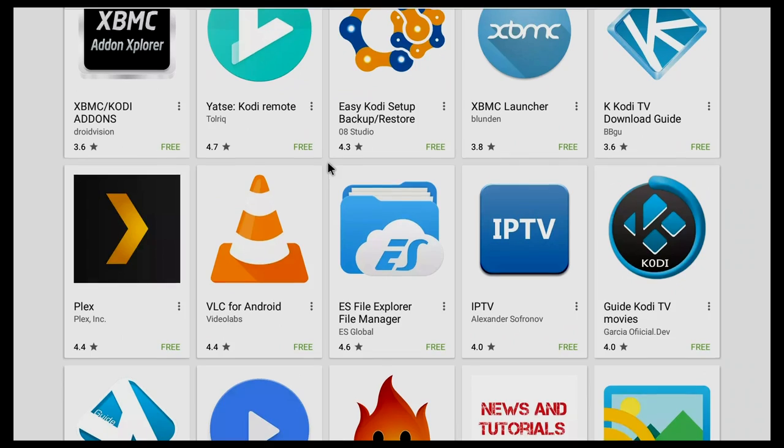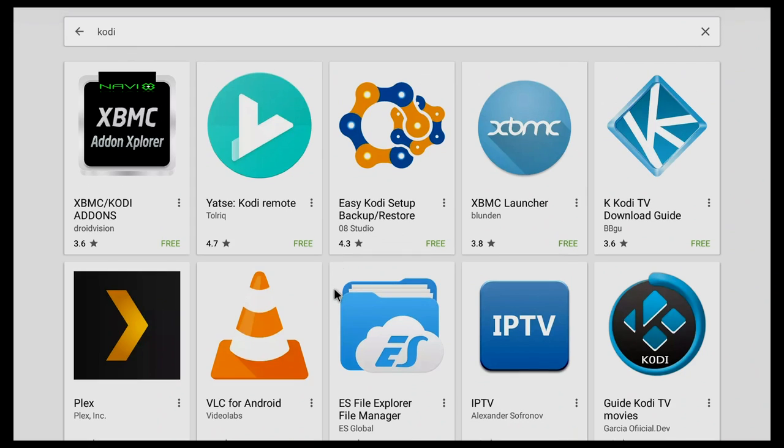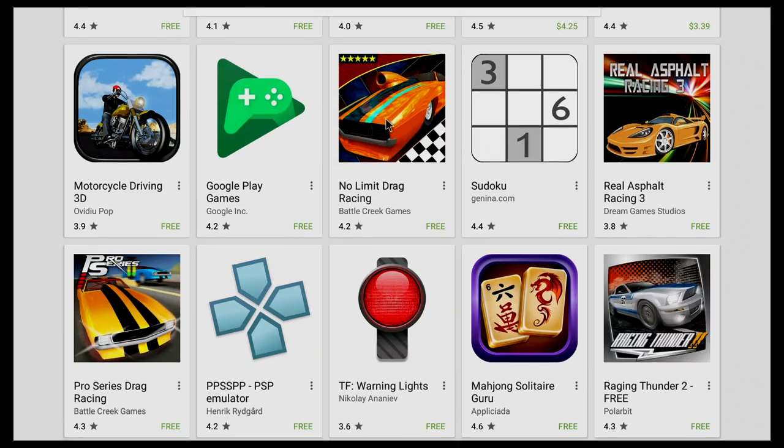The main reason I wouldn't recommend this TV box is the Google Play Store that comes pre-installed. If you search for apps in the Google Play Store, none of the apps show as compatible — but in reality they're all compatible and you'd just have to sideload them. For a box that costs about $80, having to sideload every single app is not acceptable, and that's the main reason I wouldn't recommend this device.